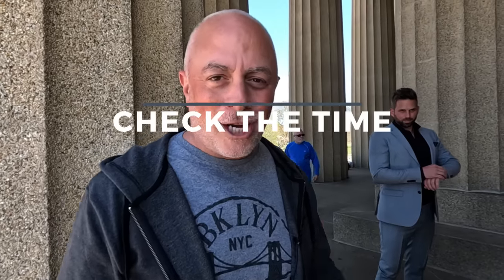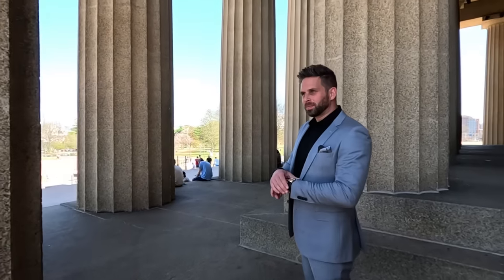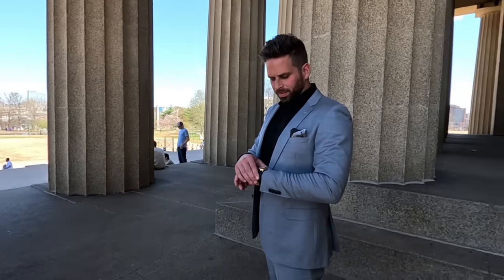Pose number four: checking what time it is — because your wife is always late. Let's square up to me. Checking the time but you're looking away, opposite shoulder. Looking away. Love that. Looking away again. Where is this woman? She's always freaking late.